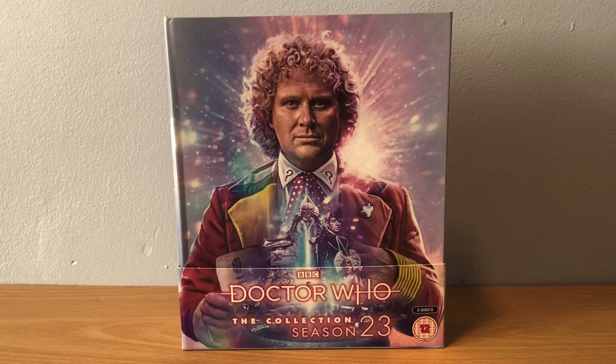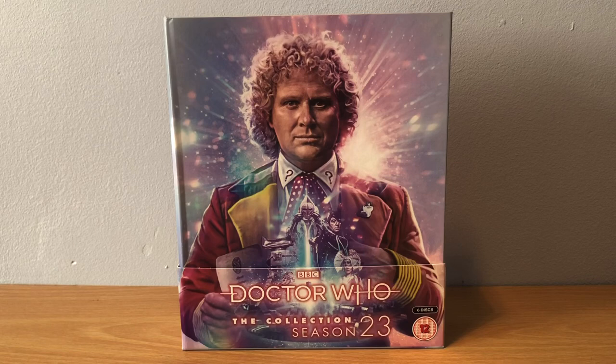I really do recommend you pick these up if you haven't yet. They're quite limited - I know Season 12 goes for a ridiculous amount of money now on eBay, so pick this up while you can. It's a brilliant set. But these stories - you have to be sort of into the classic series to enjoy them. If this is your first foray into classic Doctor Who, I wouldn't start here. But if you enjoy classic Who and haven't seen these, I recommend you pick it up. If you like the sets and just want to get all the Blu-rays, pick them up.